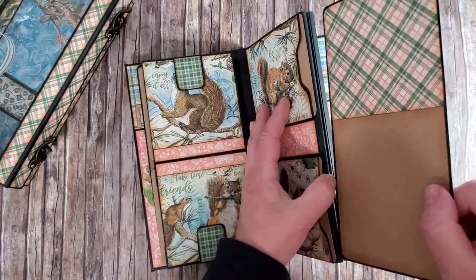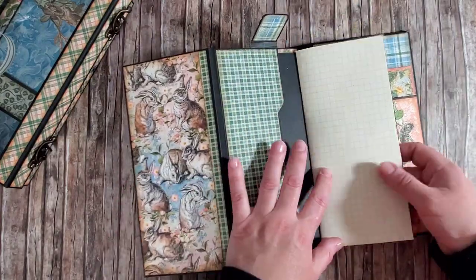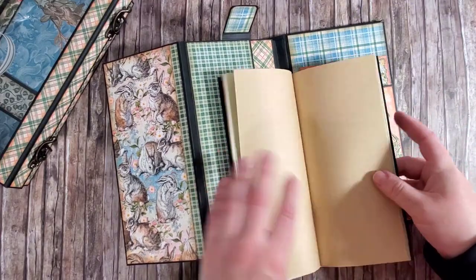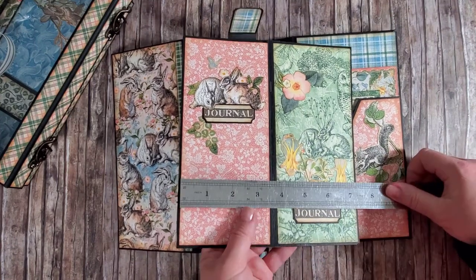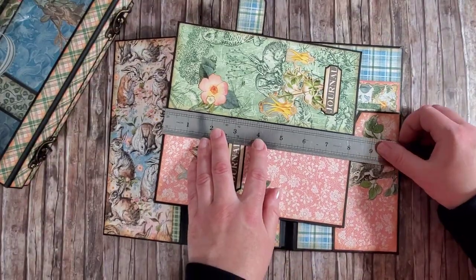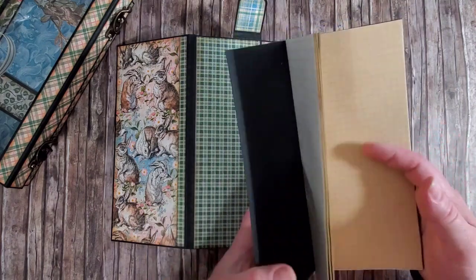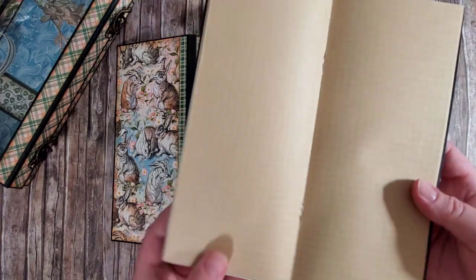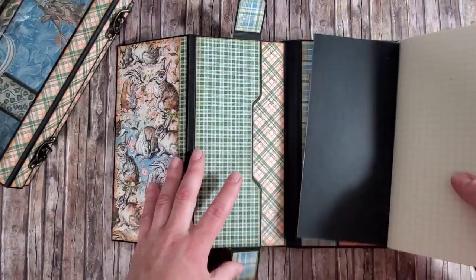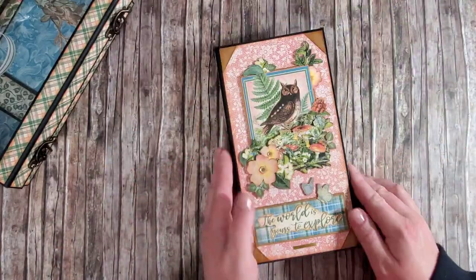I will also give you the measurements for the base of the notebook. When unfolded, the black cardstock piece measures seven and a half inches wide by eight and a quarter inches tall, and of course it will be folded in half. You choose what pages to use on the inside; I just used my stapler to bind the pages in this notebook. Okay, so that's it — let's start to embellish our journal with the designer paper.